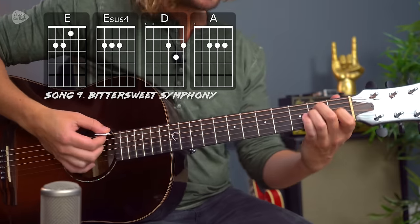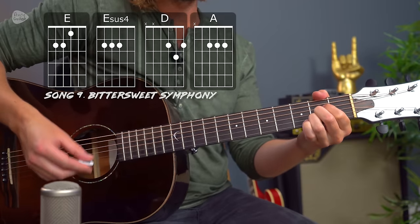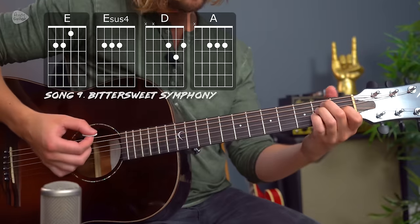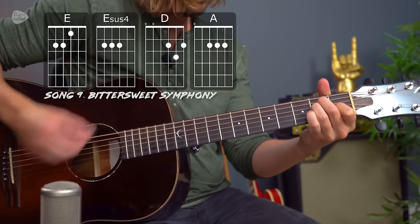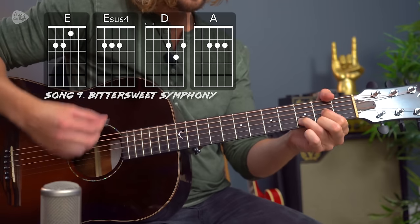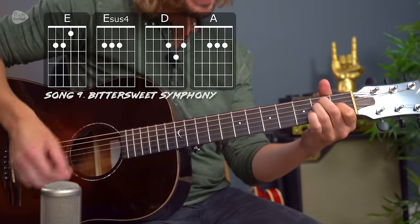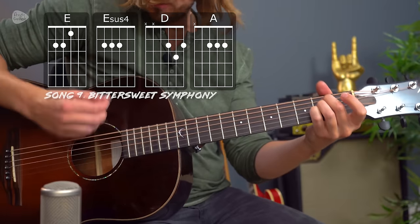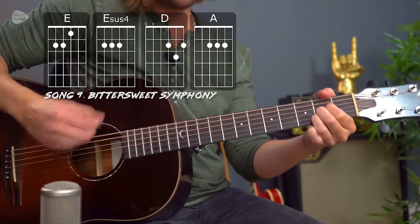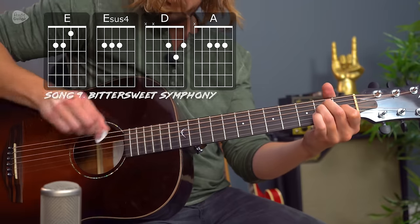One of the biggest-selling songs of the 90s has to be Bittersweet Symphony by The Verve. The way Richard Ashcroft plays it on acoustic is just with E major to E sus4, D major, and A major throughout the entire song. The strumming pattern is: down, down, down, down-up, down-up-down, down-down, up. And that's for the entire song — couldn't be simpler.